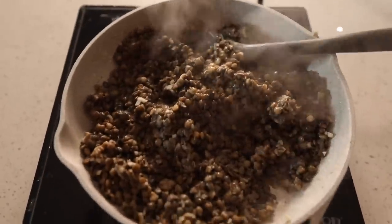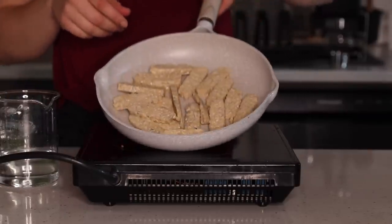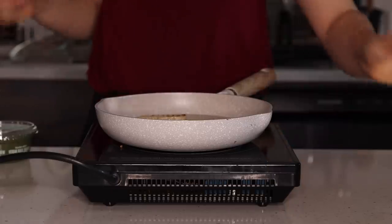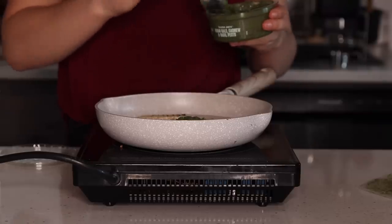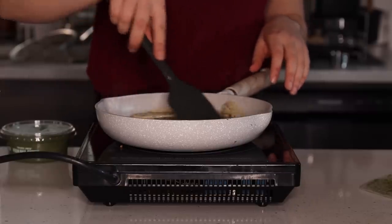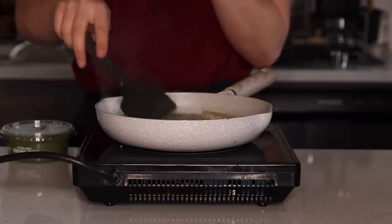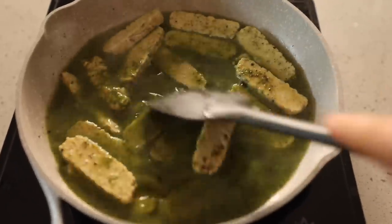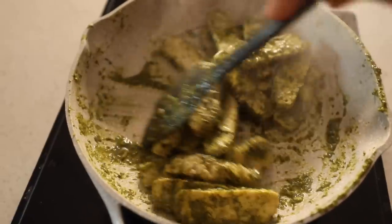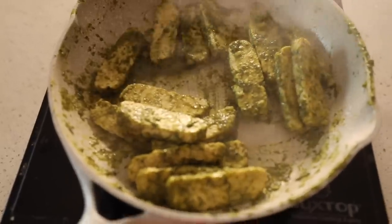Last on the stovetop is seasoning the tempeh. I put the sliced tempeh in a pan so it evenly covers the bottom, added about a cup of water, turned the heat to high, added pepper, and added the pesto — our seasoning and marinade for the tempeh. I like to add extra water because it steams the tempeh first, helping it puff up and removing some of the bitter flavor. You cook this down until all the water evaporates, so you don't need to separately marinate it. At the end it becomes nicely coated and infused with pesto flavor.